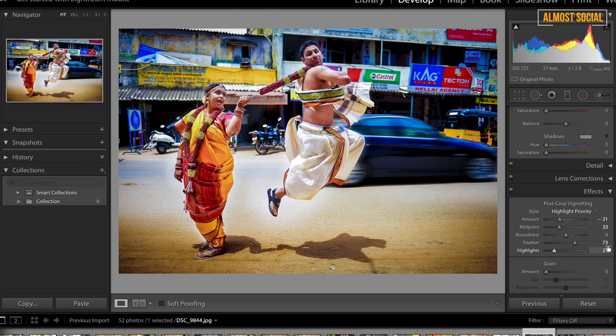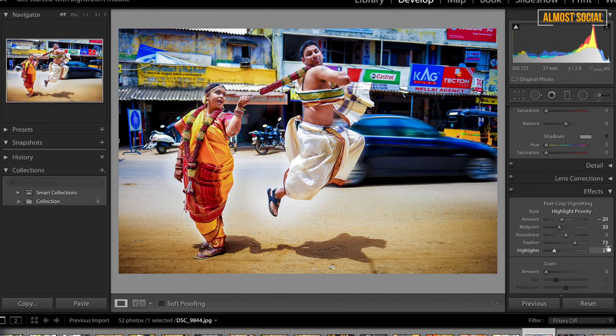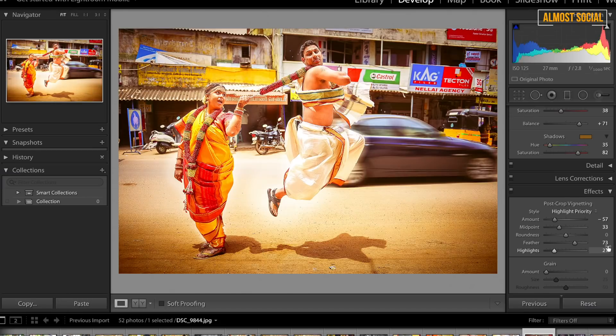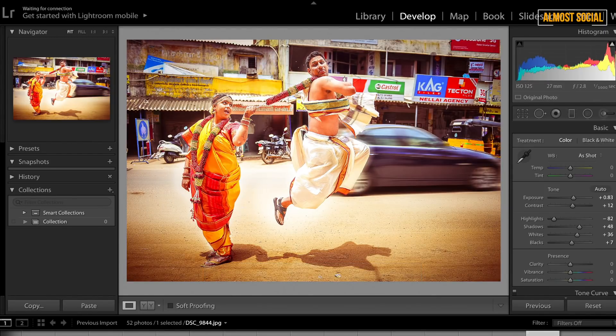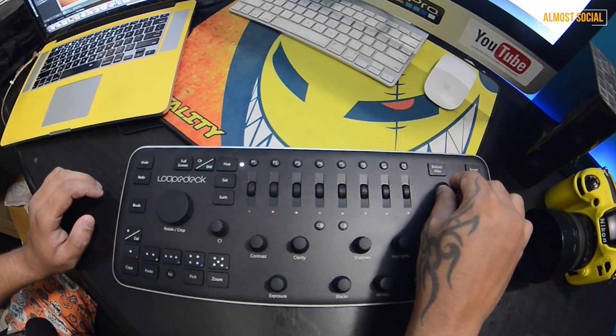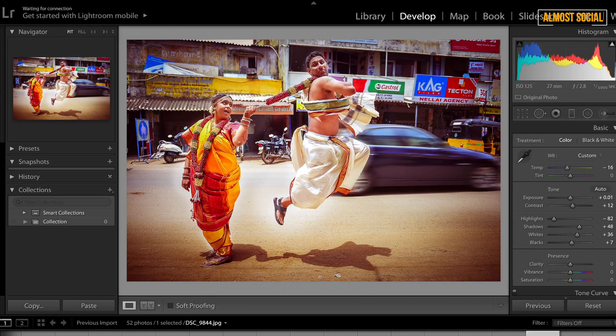You can clearly see the before and after — the new one is slightly bluish, whereas the original was more yellowish. I'm okay with this. Now let's add some vignette, going toward the black vignette side. I think this much is fine. Let me also show what the presets do — P1 changes it, then P2, P3, P4, P5, P6, P7, P8.